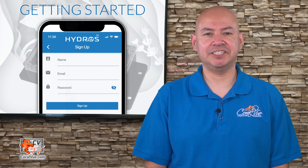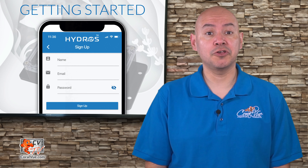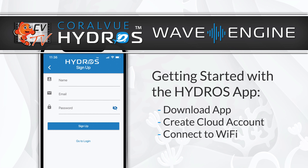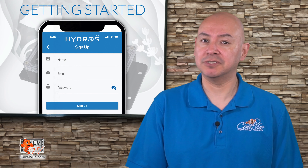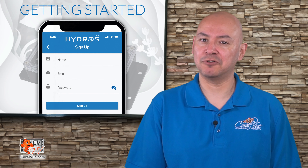Hello and welcome to another episode of CVTV. My name is Carlos and I'll be your host. Today we'll show you how to get started with your brand new Hydros Wave Engine. This is the first of a brand new series. The purpose of this series is to show you step by step how to install, set up and run your brand new Hydros Wave Engine.